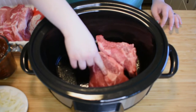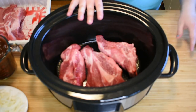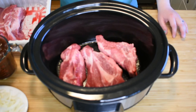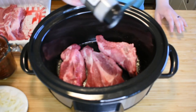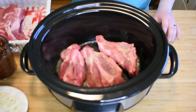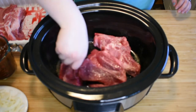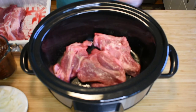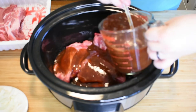The ribs do have some bone in them. So we have one layer of meat here. Now we're going to season with salt, pepper, and garlic powder. We can flip these and season the other side too. Next, we're going to pour over some of the sauce — not all of it, just enough to kind of get these guys coated.